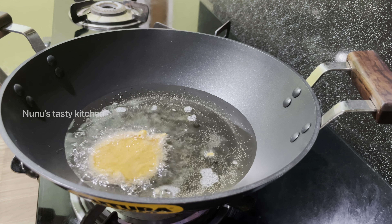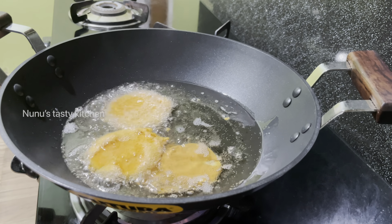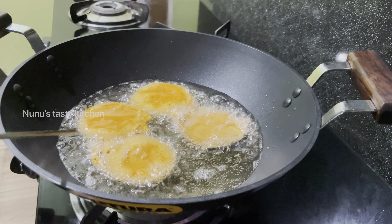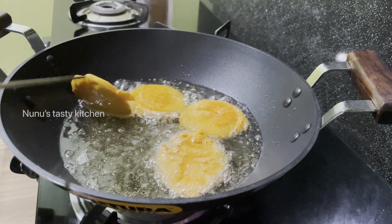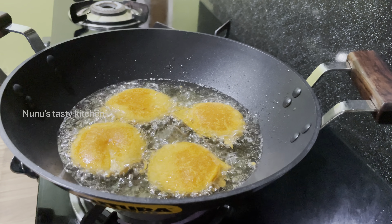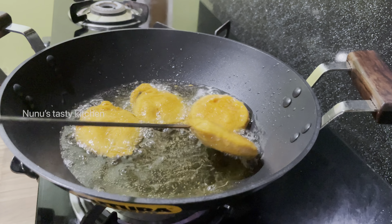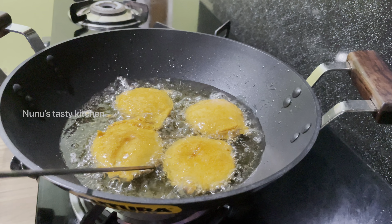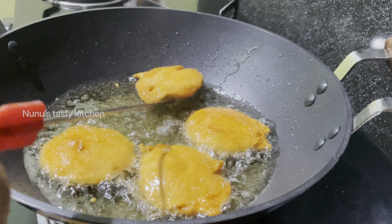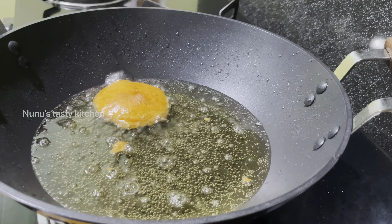Let's make a piece of the batter. Put it in the middle of the pot. As I add, I add two sides to the crispy rice and add the crispy rice.